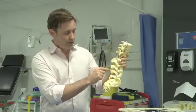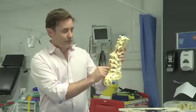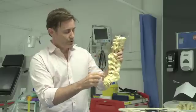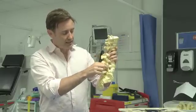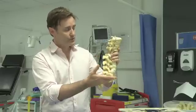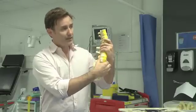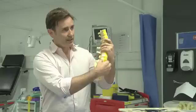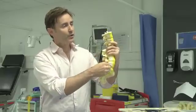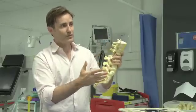You can do an uninstrumented fusion whereby you simply take off some bone, pack bone around it, and hope it fuses. You can put screws in through the back of the spine connected with rods, which we'll show you later in the form of a TLIF fusion. You can come through the front of the spine and put a block in, or come in through the side of the spine and put a block in. So there are several different ways you can fuse the spine.